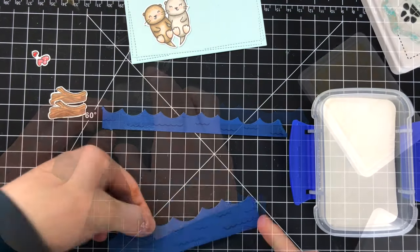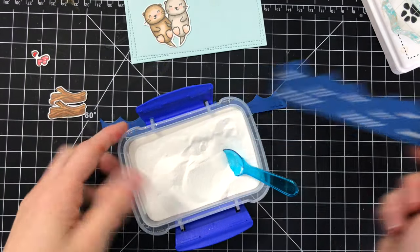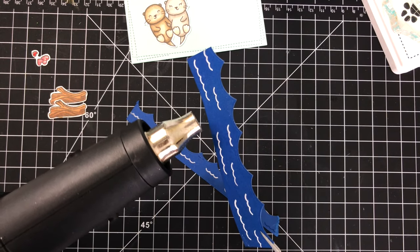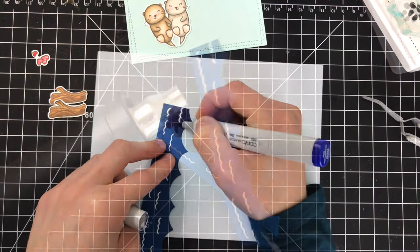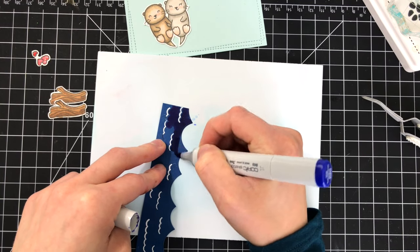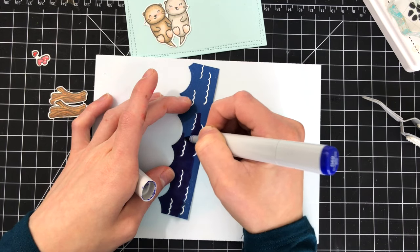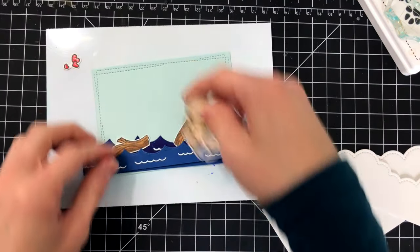Now I'm working on stamping the borders of my waves that are going to go in my scene. I die cut these using a Lawn Fawn border die, and I'm using the wave stamp included in the Christmas Like No Otter stamp set to add additional waves onto these panels. I'm using white embossing powder to add those waves and melting it so it pops off the blue cardstock borders nicely. There are two different sizes of these borders — one slightly larger and darker than the other. I take a Copic marker and add some color over that border so it gives the scene some dimension.